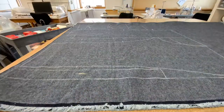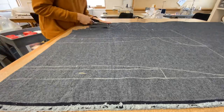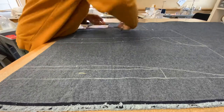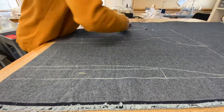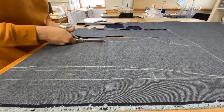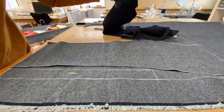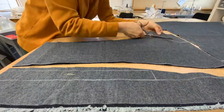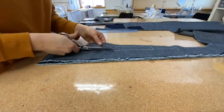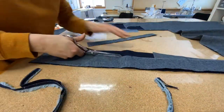Now you'll begin cutting your fabric. Note that you're only going to need one of the fly facing, one of the fly shield, one of the coin pocket, as well as one of the waistband and one of the belt loops. Everything else will be cut into two. Clip your notches and add an eighth-inch seam allowance.